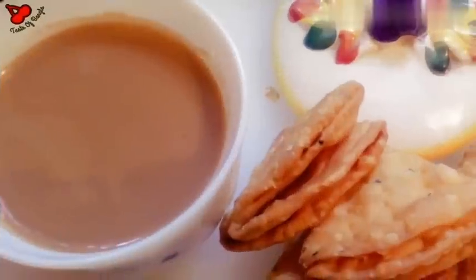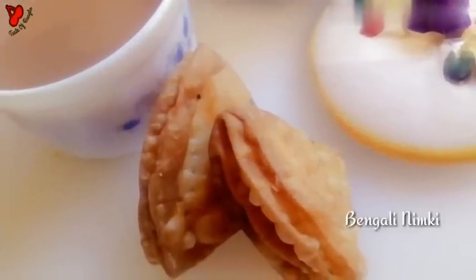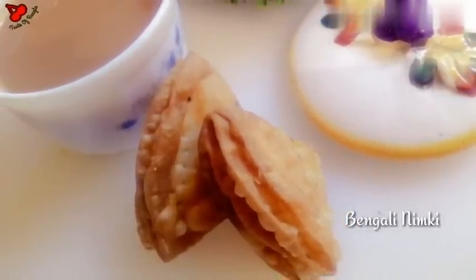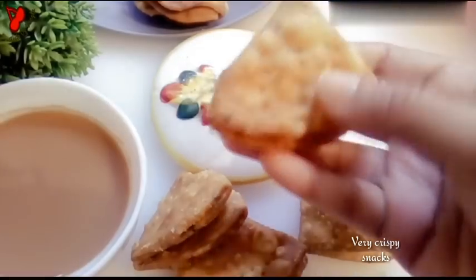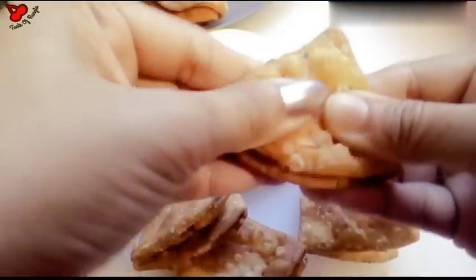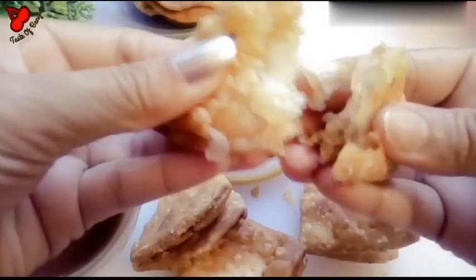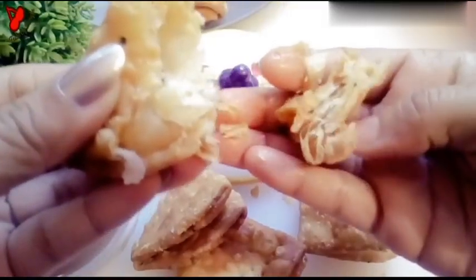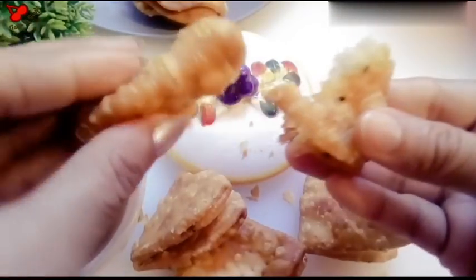Test of Bangla — shabai ke welcome jani. Start with this recipe; this recipe is a good recipe.